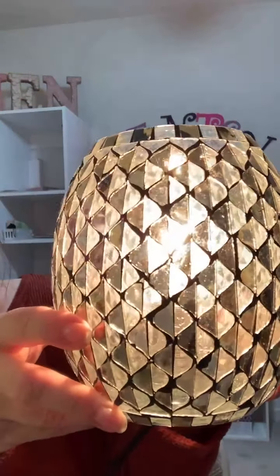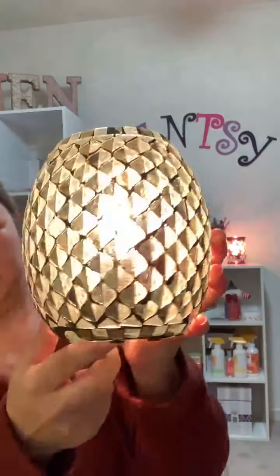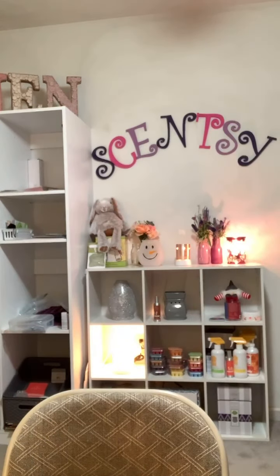Oh, it's pretty! So here's what it looks like turned on. I didn't know if it was going to be gold or silver, but it looks more silver. There's a little notch here where the cord goes so it lays flat. Let me turn the light out so you guys can see it a little better — it's very pretty and very bright if you want a bright warmer.